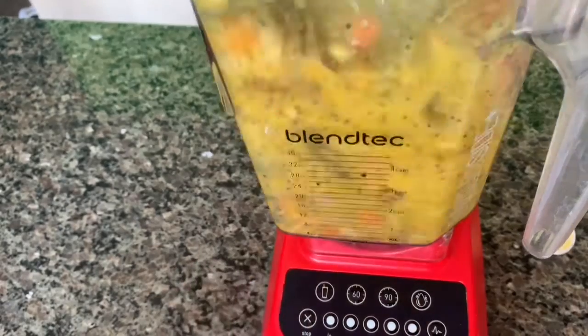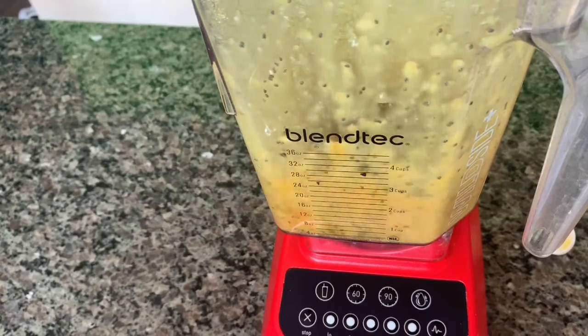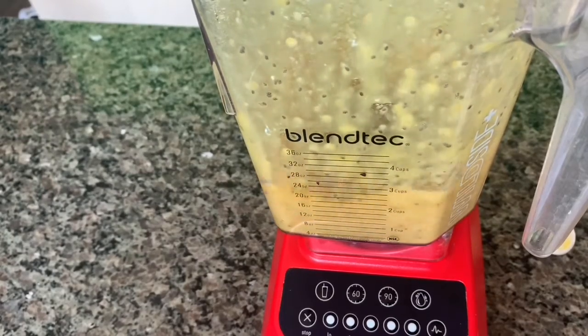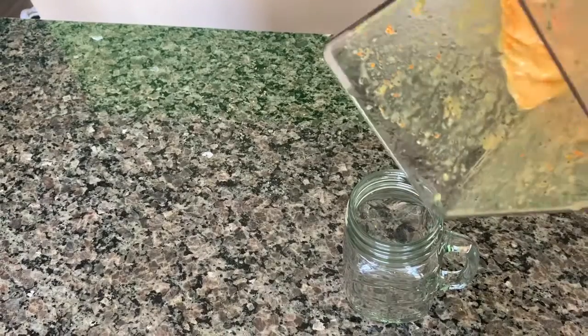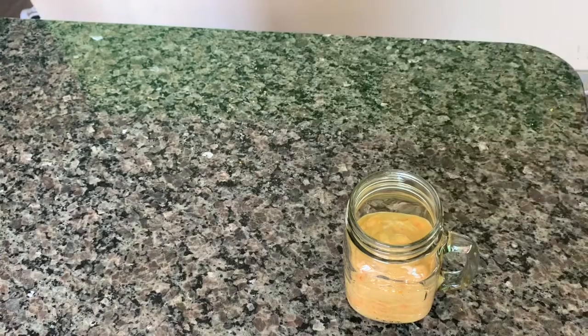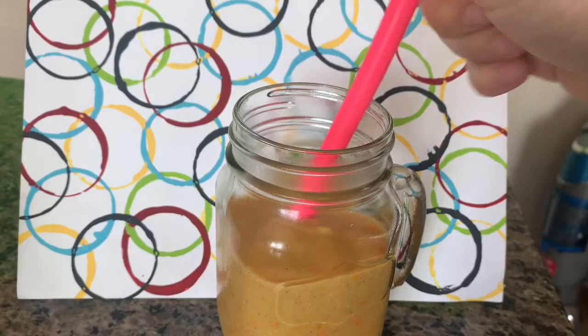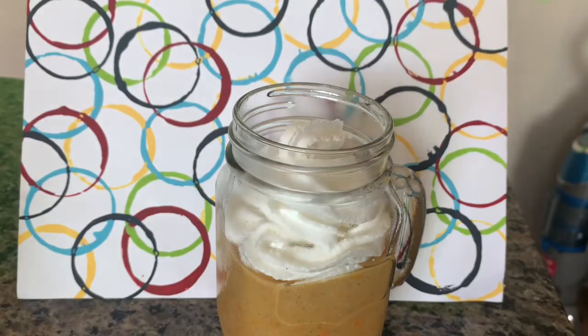Crank it up! Carefully pour it into a glass — be sure not to spill. Enjoy as is, or top it with whipped cream. What combinations did you use in your smoothie? Let me know and tell me how it tastes.